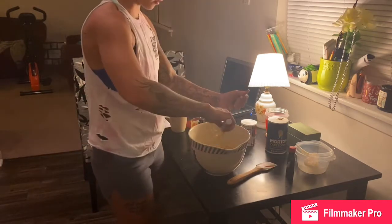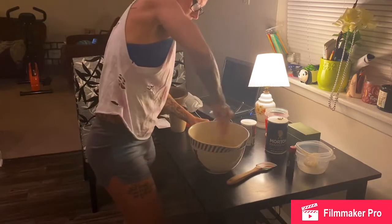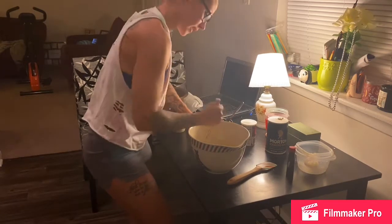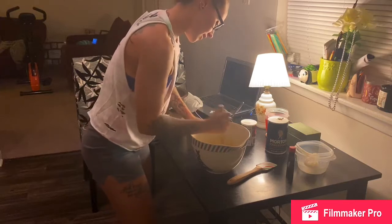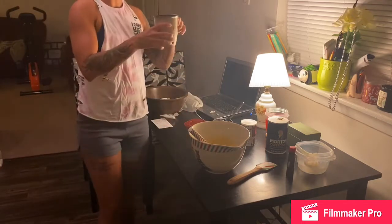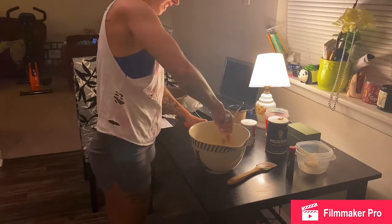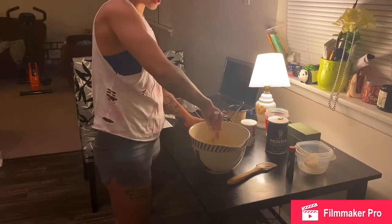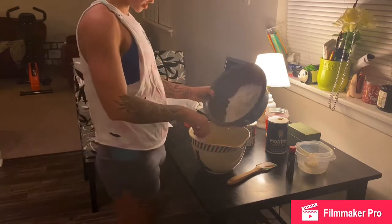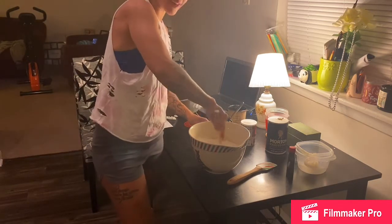I'm just gonna go ahead and use this whisk now, just because it makes me look a little bit less of a hot mess. Keep those chunks out as best as you can — like I said, professional. Then you need one cup of milk. I think you're supposed to alternate the milk and the flour, but we're gonna pray it comes out good. So three cups of flour, right in there.